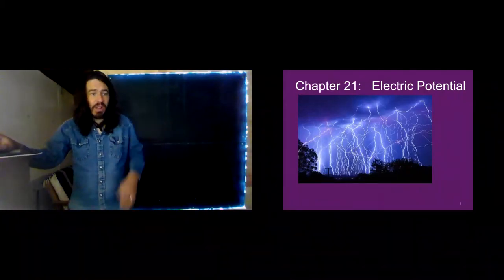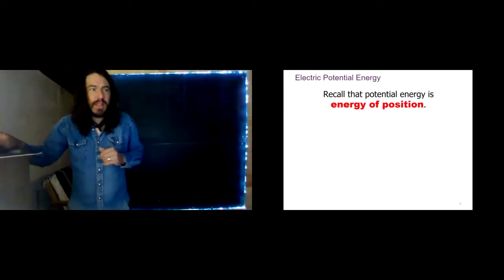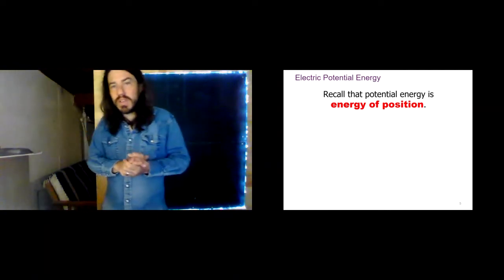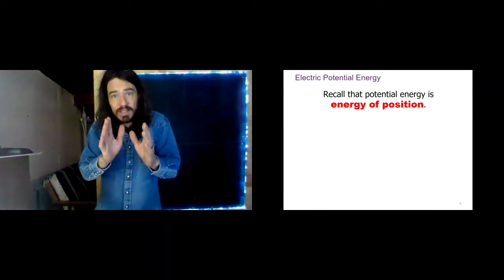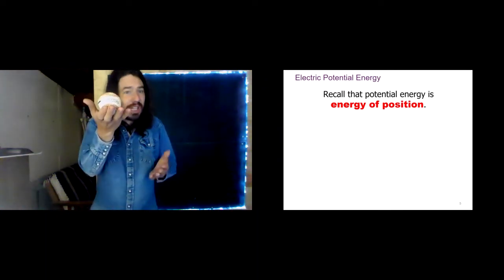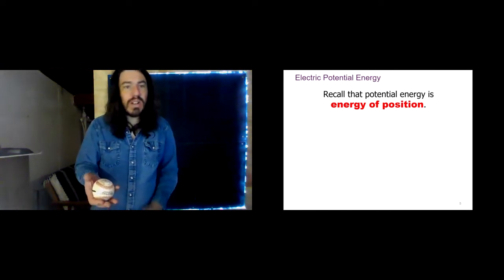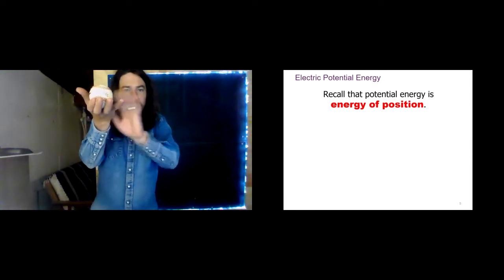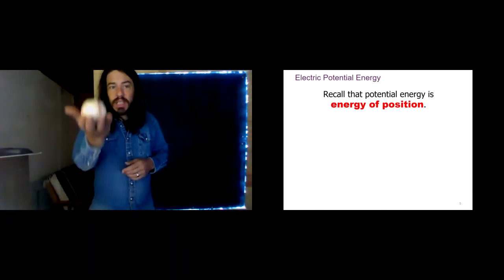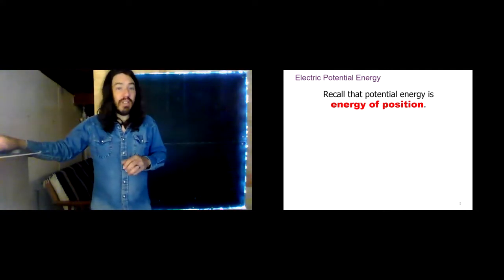Chapter 21: electric potential. In order to understand what electric potential is, we're going to take a step back and recall some physics from last semester. If I have a ball and I move it from here to here, I have changed its energy. When I raise the ball, I have given it some potential energy. Potential energy is energy of position.